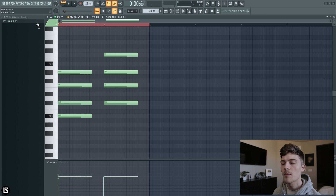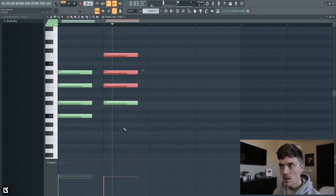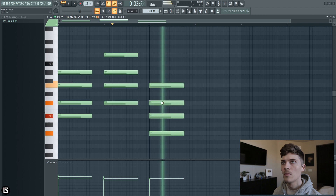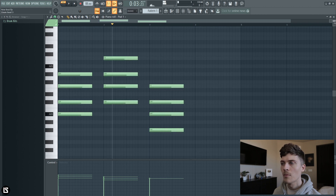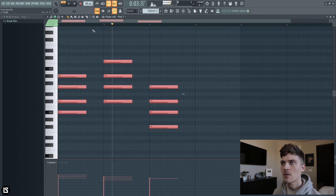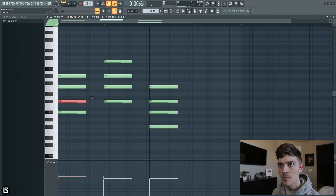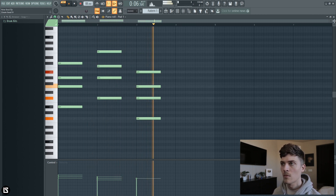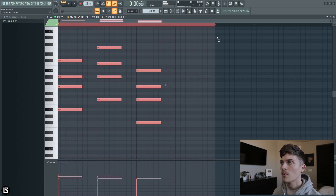Let's bring these down a little bit like that. Randomize this one as well. Maybe we can make these a little bit shorter. And let's invert some of these, maybe like this.